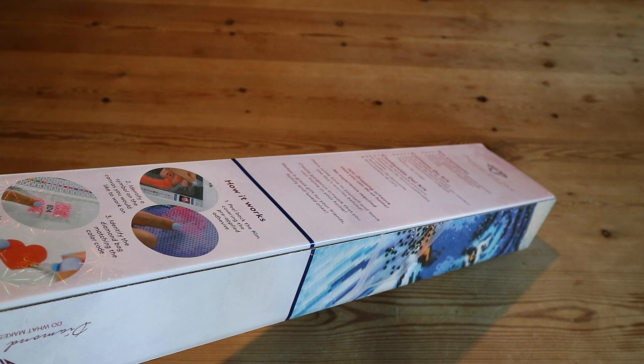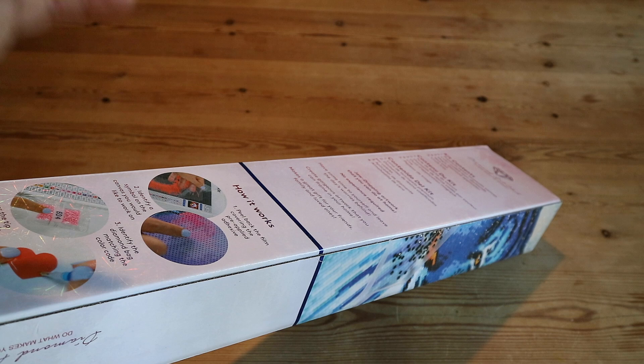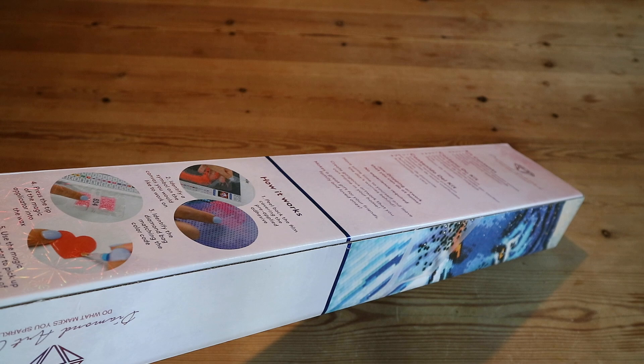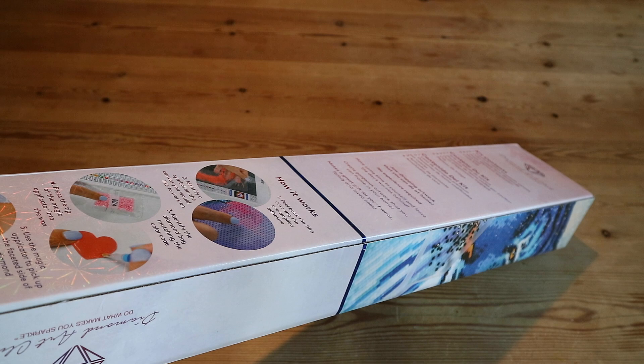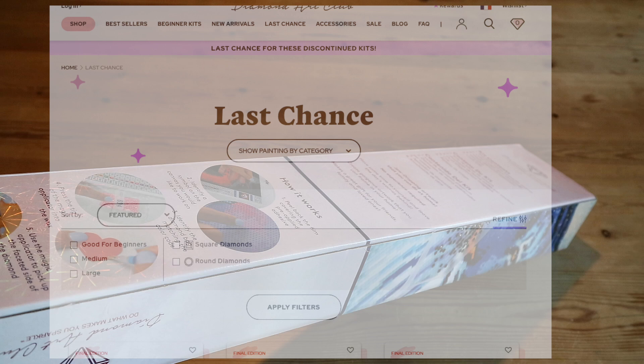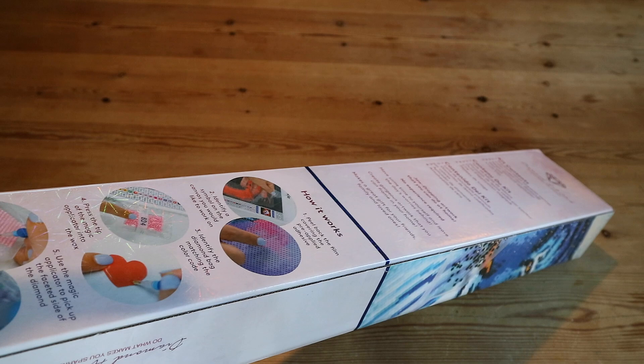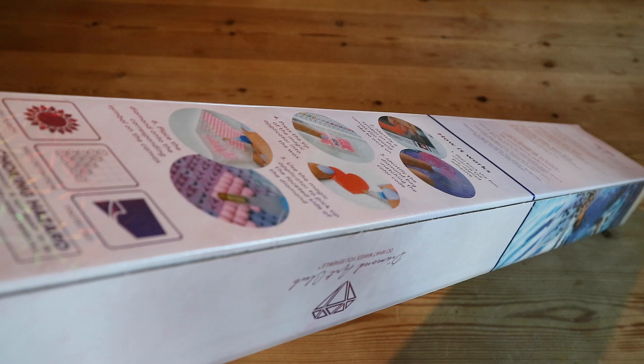Diamond Art Club is bringing out new kits like crazy — five or six new diamond painting kits each week — including limited editions, and they're also discontinuing kits. There's a special segment on the Diamond Art Club website for kits being discontinued, labeled 'Final Edition' or 'Limited Edition.' If you want them, please go get them because they won't come back.